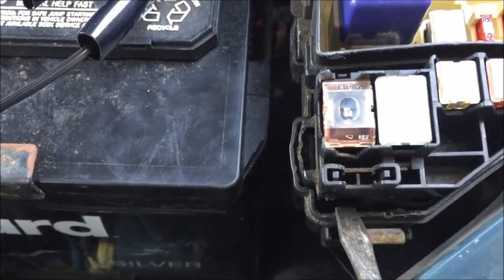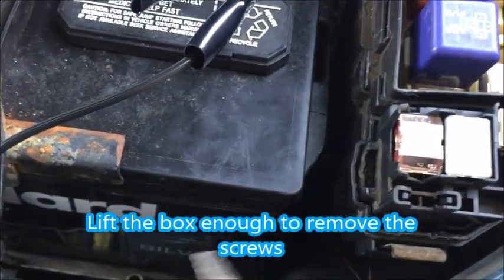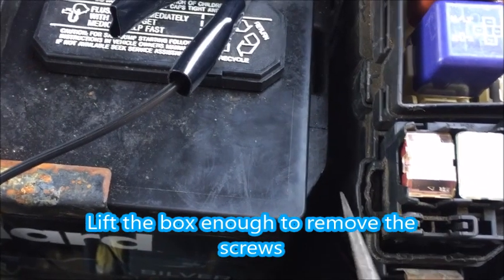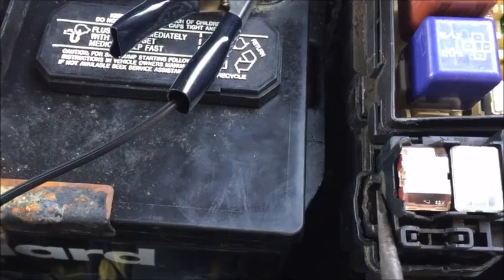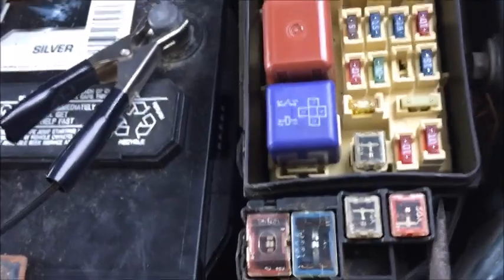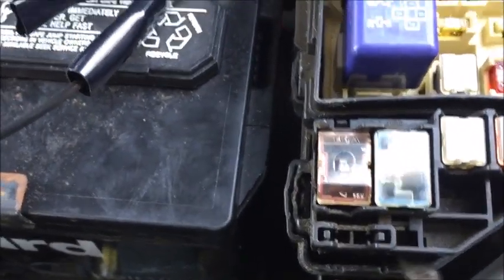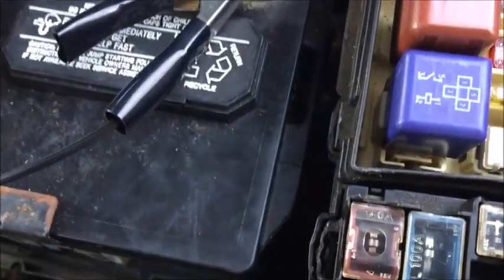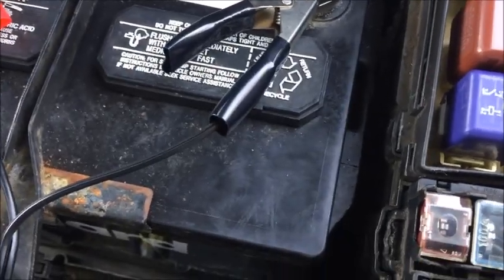...this fuse is screwed in, so you have to remove this whole box right here. What you do is release it from the side — I already did that. This one is usually pressed in like this, and you press it out the same way. You do the same thing on this side — press it out. I kind of released it from the clip and then use a screwdriver to slowly pull this out.